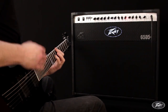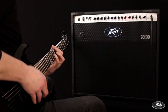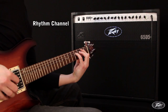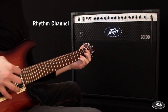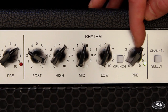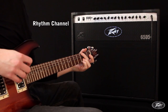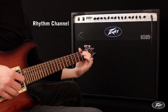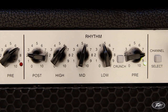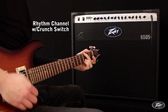Firstly I'll concentrate on the rhythm and lead channels. Each has its own independent EQ and presence and resonance controls. The rhythm channel can move from cleans to overdriven tones by increasing the pre-control. The rhythm channel also includes a crunch switch, which adds a significant gain boost to add extra weight and tonal options.